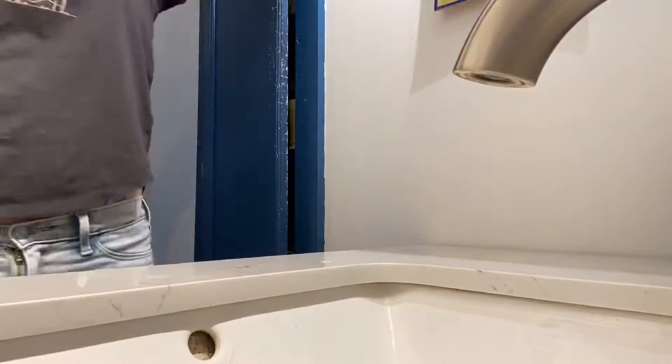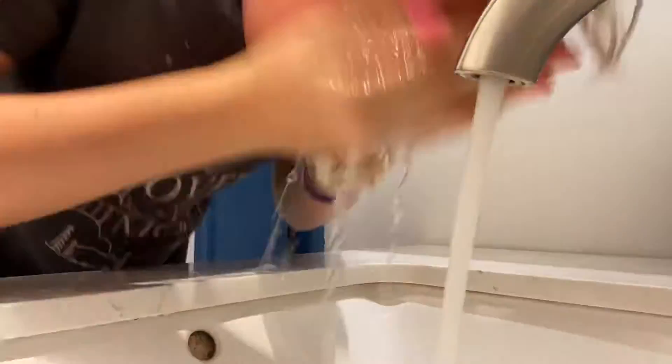The first thing I have to do is wash my face with warm water so I open up all my pores and can get all of my blackheads out. So I put my hair up and I just washed my face with warm water.